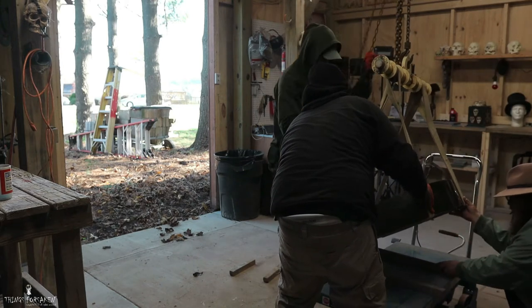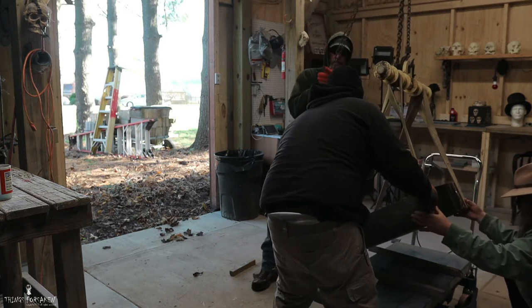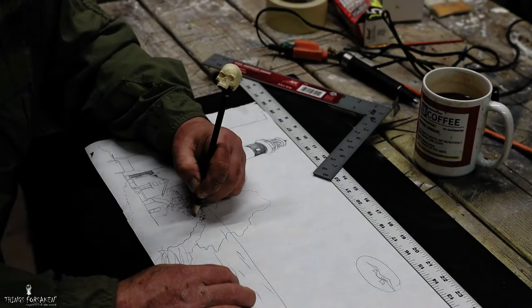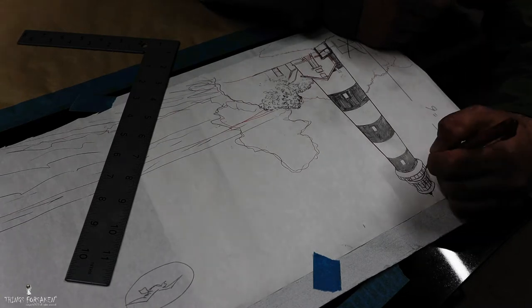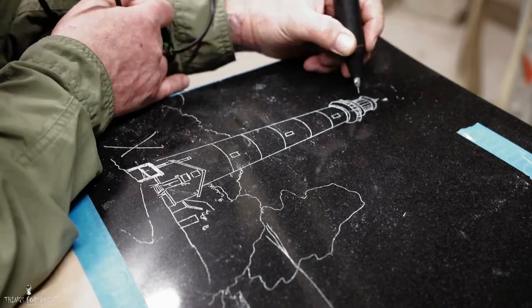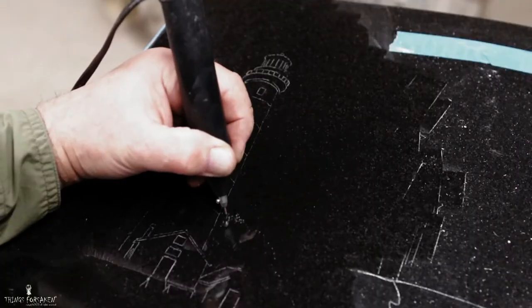Referencing my pictures of the existing memorial and the historic lighthouse, I'll take those measurements, draw up a new design to size, and send off some pictures to the client for approval. Once approved, I will transfer my new artwork onto the stone with a waxless transfer paper and set very subtle lines for positioning and registering. From here, we will begin the freehand engraving.